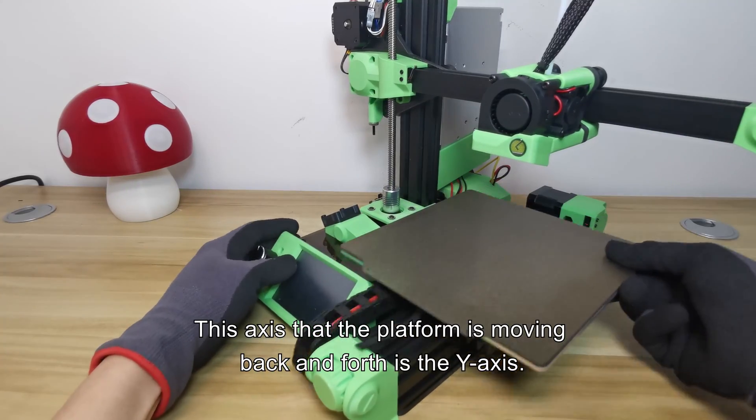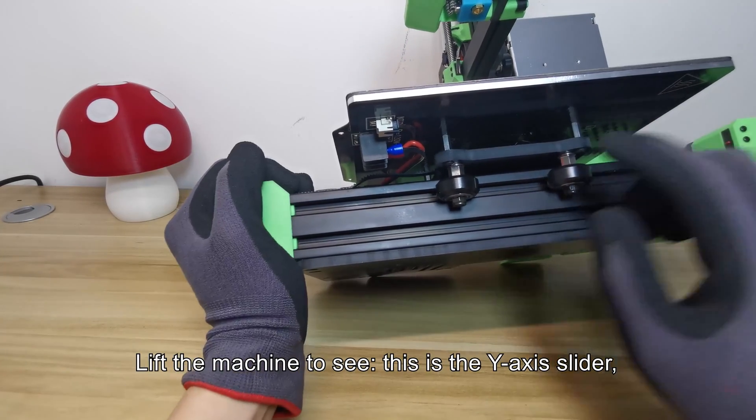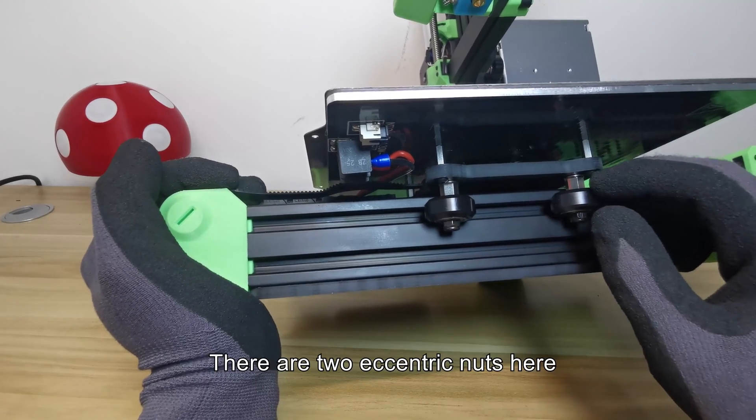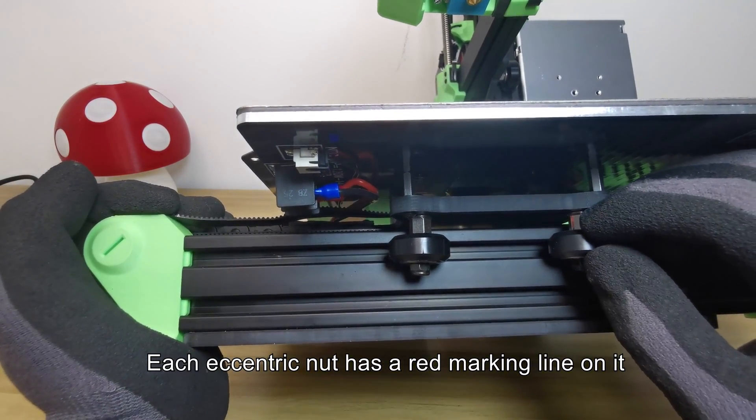The Y axis is the axis that the platform moves back and forth on. Lift the machine to see the Y axis slider. There are two eccentric nuts here, and each eccentric nut has a red marking line on it.